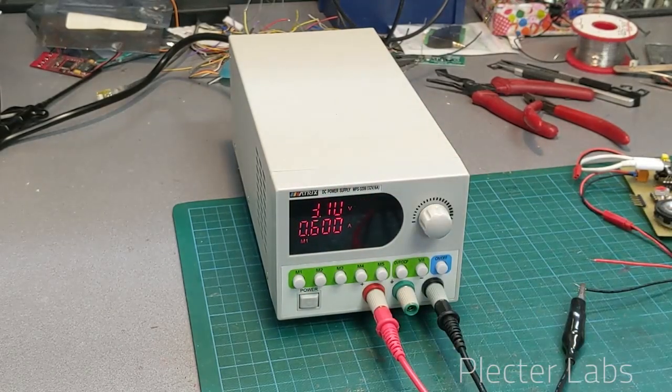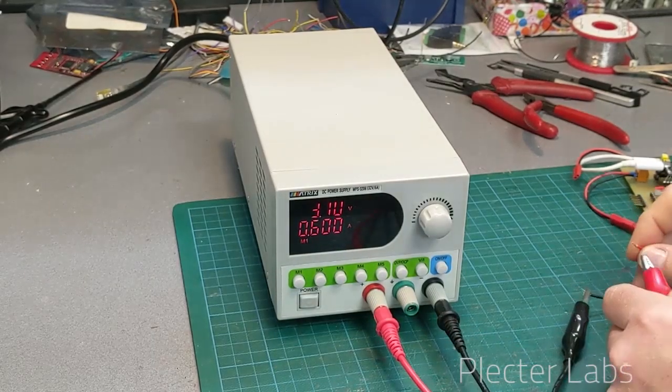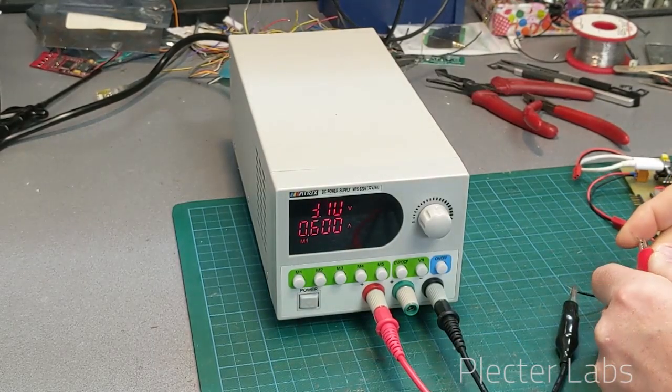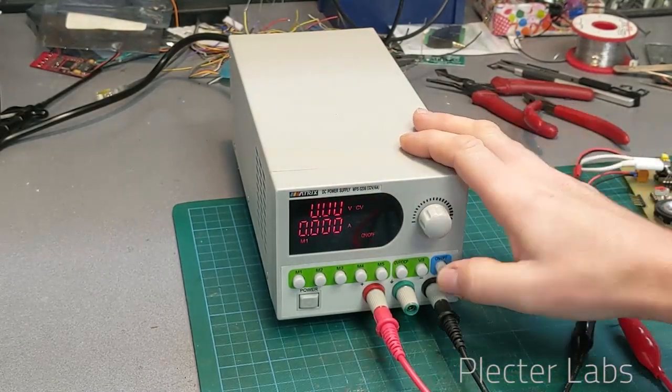For limiting current, I can start on M1 if I'm starting a board and want to ensure no harm is going to be done to it because the current limit is pretty low. I can do this and apply.